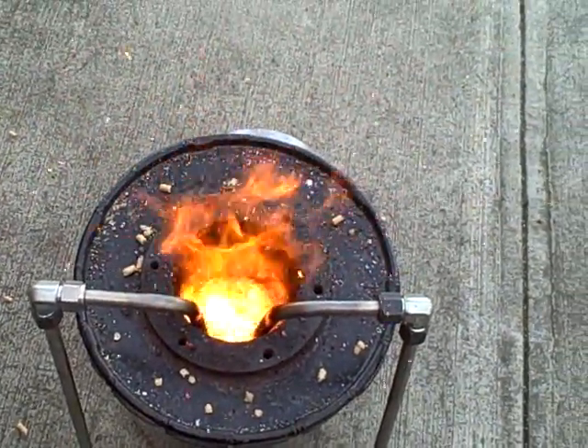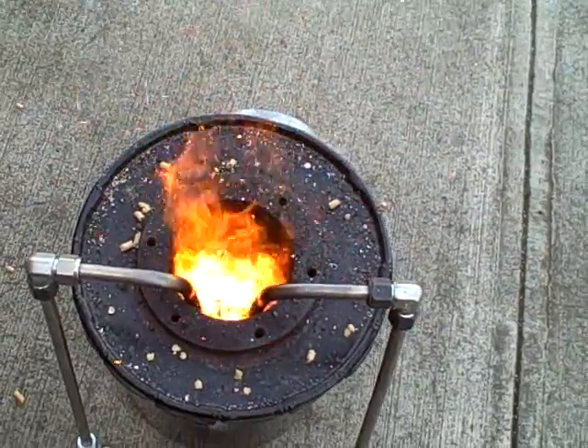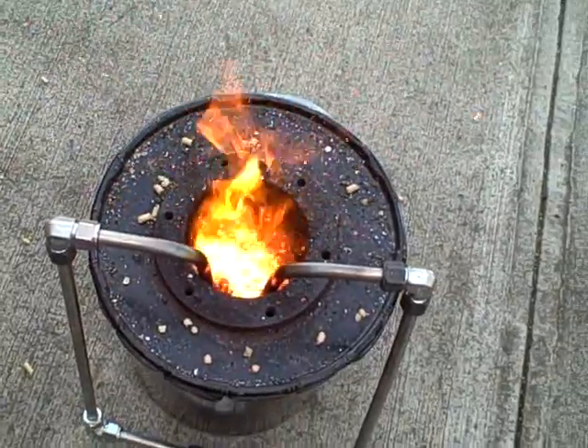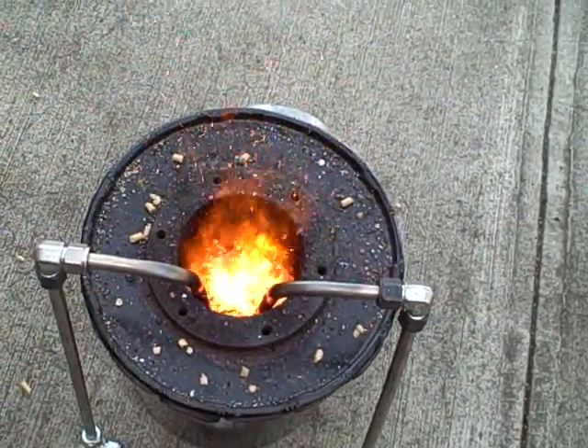We really need to turn our air down just a bit. One thing we could do is put a valve in here and restrict the airflow. There's a little bit too much air — I'd like to be able to turn it down.